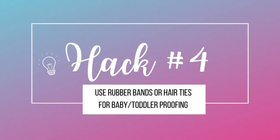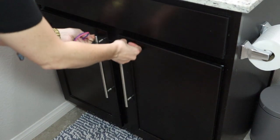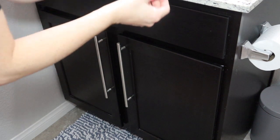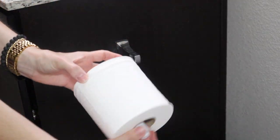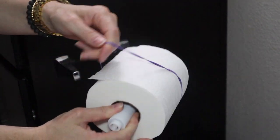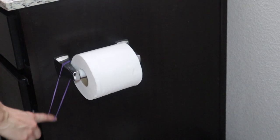Hack number four is using rubber bands or hair ties for baby proofing. If you're in a pinch and you don't want to spend money on those expensive clips and magnet baby proofing latches, just get a hair tie or some rubber bands and latch it around the cabinet handles. I'm going to take two rubber bands, wrap one around one end and pull it around the other, then add a second one just to be safe. Rubber bands are super cheap. My daughter used to love unrolling the toilet paper, so I'm just going to put a rubber band or hair tie around the toilet paper roll and stick it back on — she can't unroll it.